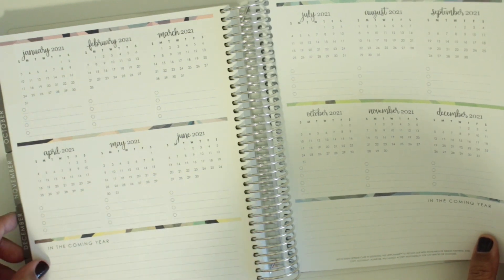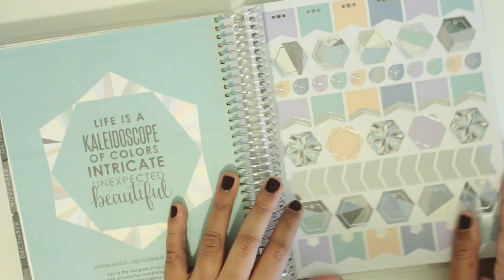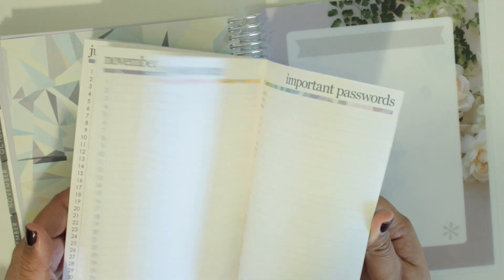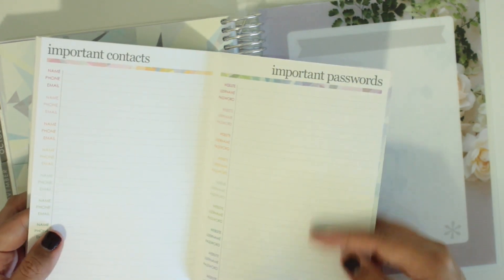And then it has 2021 in the back — I was not expecting that. Wow, that seems so far away. It just has some stickers here on this page — this one has silver foil and then rose gold foil. It's fun. It has birthday things and celebration things. They kept these really neutral, which I like. They have some labels here. And then there is a pocket in the back. It comes with this additional planner as well, which is really nice and seems so helpful. It also comes with the holiday dates in the back, plus contacts and passwords — though I would never store my passwords here.